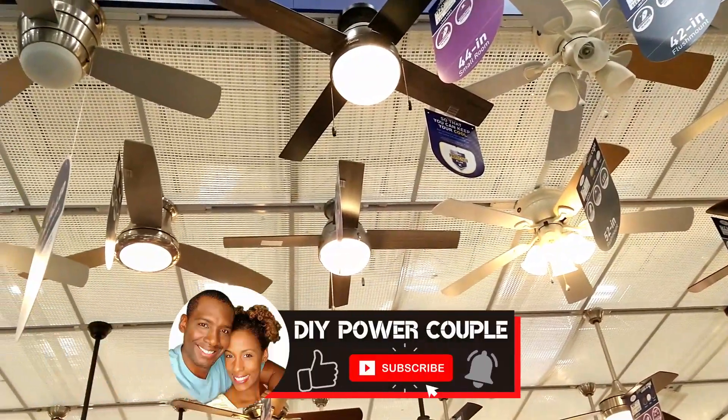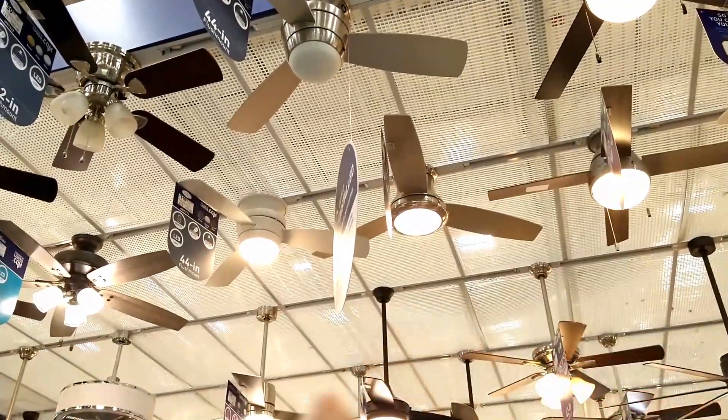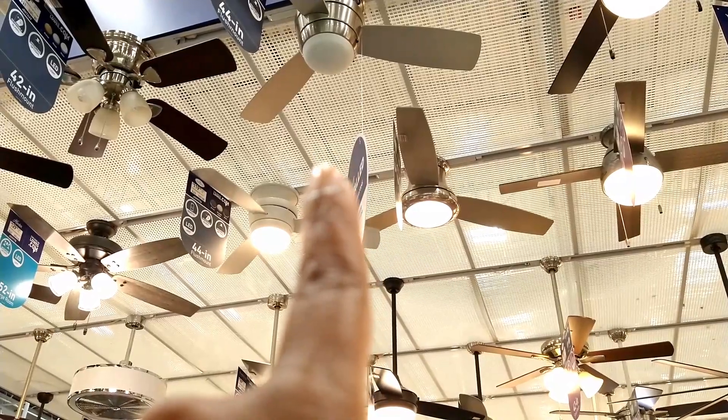Hey guys, if you like this video, please give us a like, subscribe to our channel, and check out the next fan video. Remember, you can DIY too!